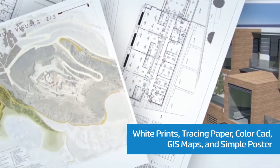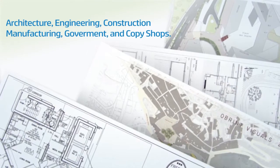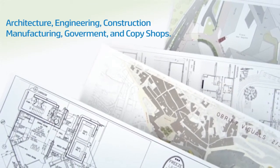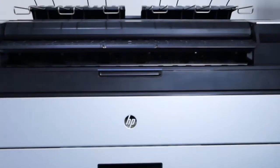And simple posters. If you are into architecture, engineering, construction, manufacturing, government, or if you are simply a copy shop for large format prints, then this is the right equipment for you.